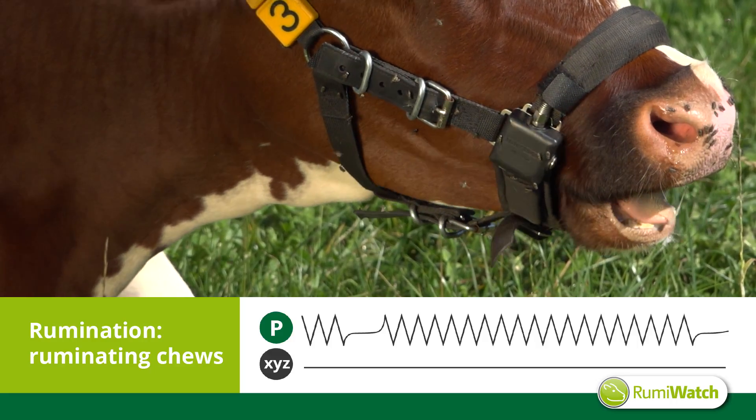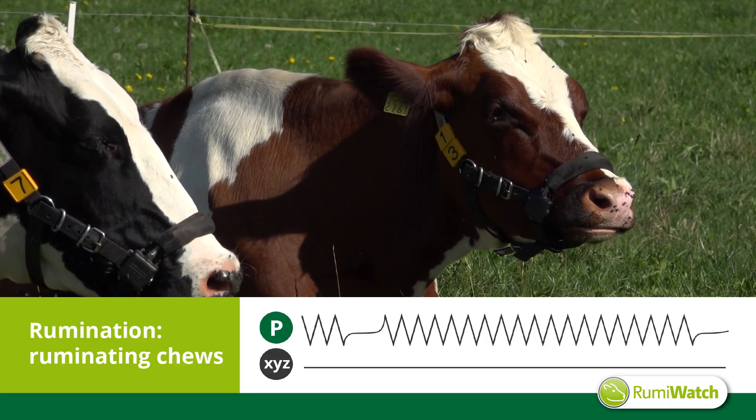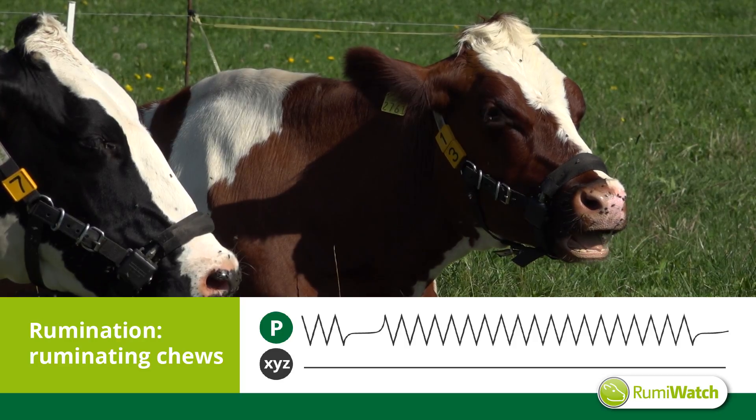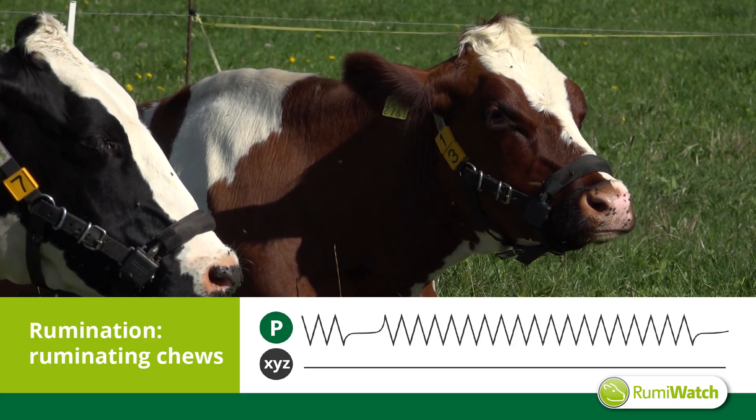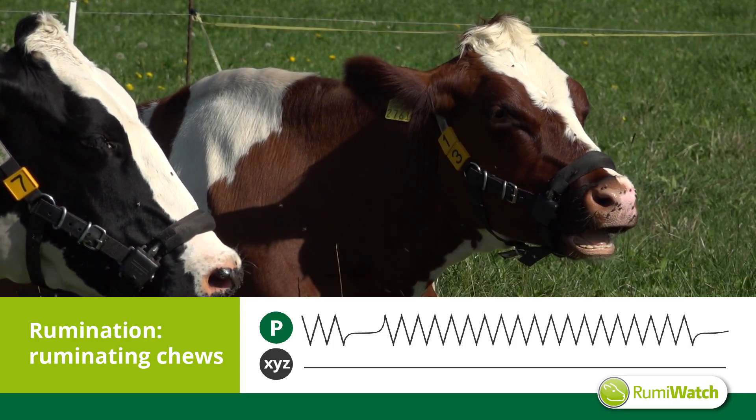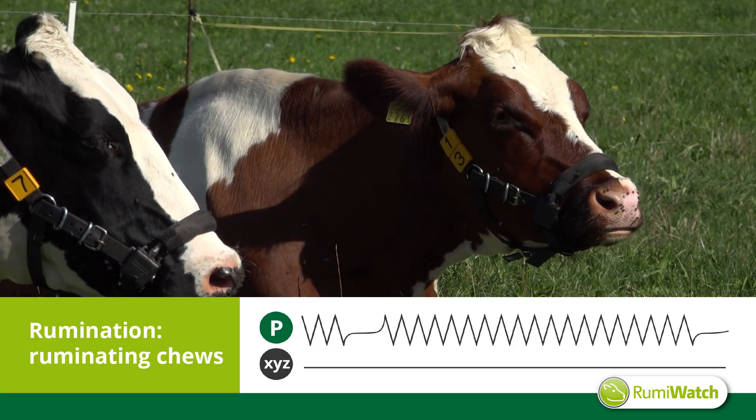You will recognize the steady peak profiles obtained from the pressure sensor and accelerometer. The peak profiles of the pressure sensor are interrupted consistently — this represents the regurgitation of a bolus.